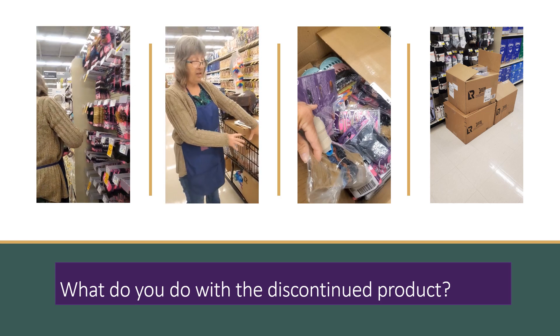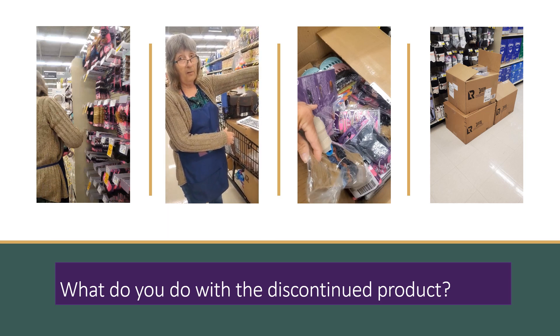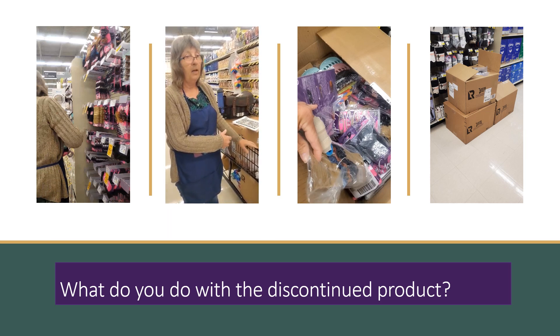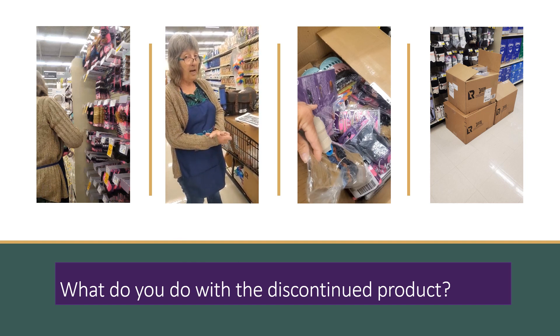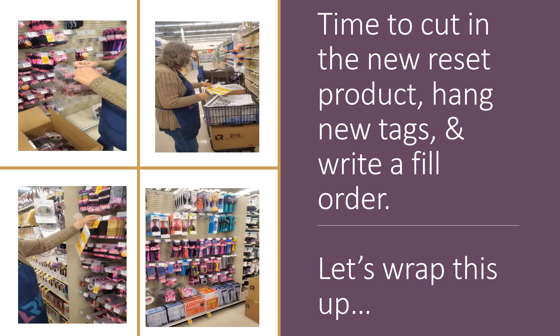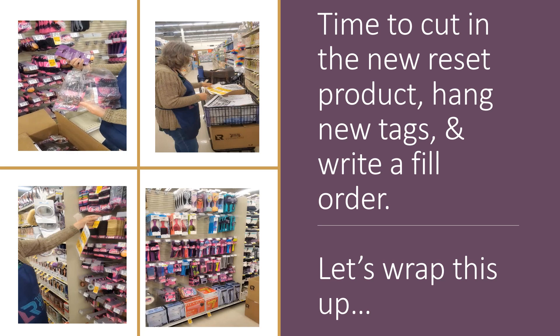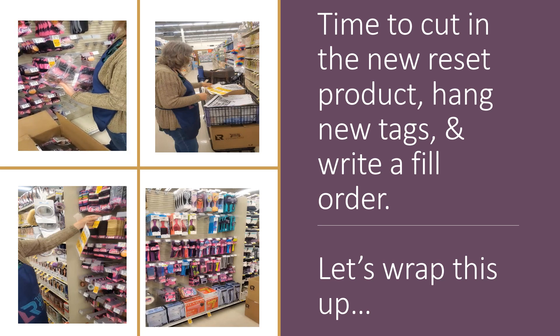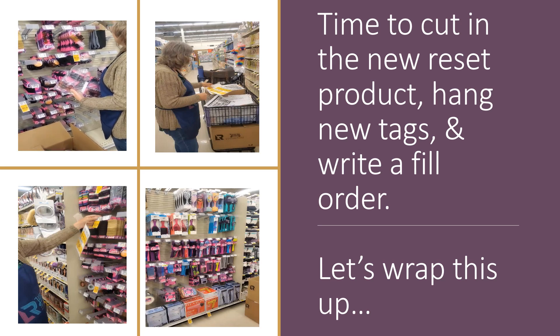Now that I've taken care of all this stuff in my cart — discontinuing or putting it up where it belongs — the next step is to throw your freight, and then the last step will be to hang your tags. Crystal is working her way through the box, opening the packaging, and placing it in its correct location on the wall according to the planogram.